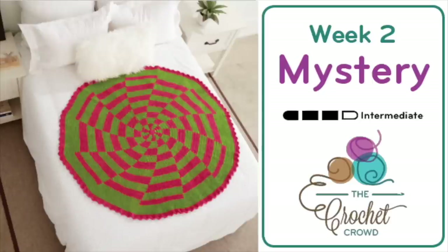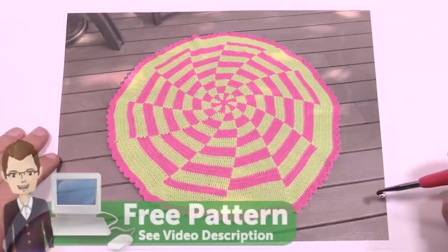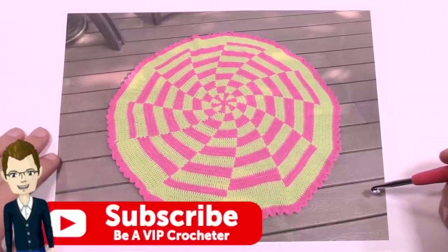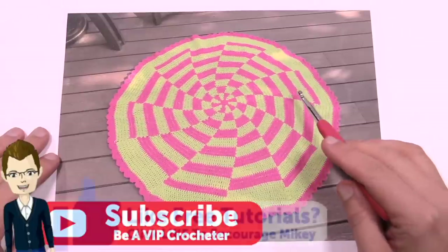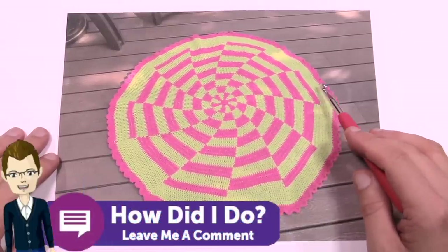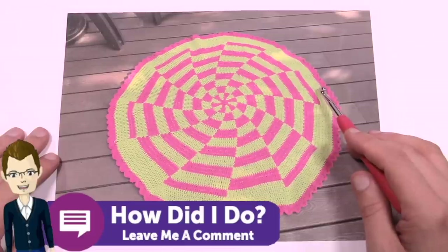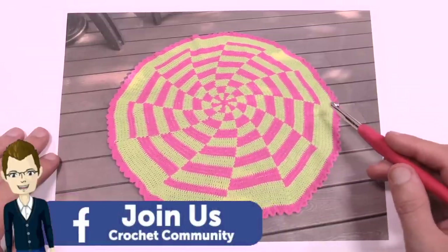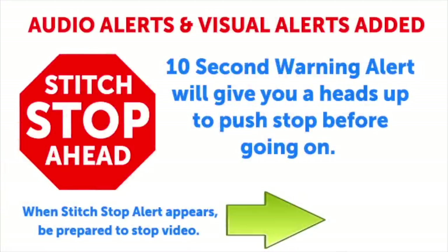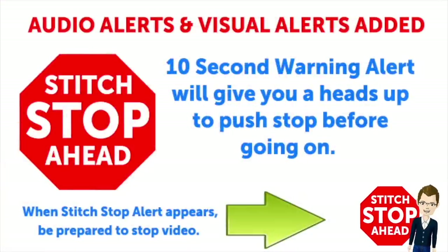Hey, welcome back to The Crochet Crowd as well as my friends over at Yarnspirations.com. We're going to do the Quick and Merry Crochet-Along together, and today is part two, the final part. We're going to finish off the final stages of this, which includes a few more revolutions of what we already know and then a border. This video has sound alerts added — when you hear the sound, it will be your signal that the segment is finishing up. Press stop, crochet the instructions, and then press play again to continue along.